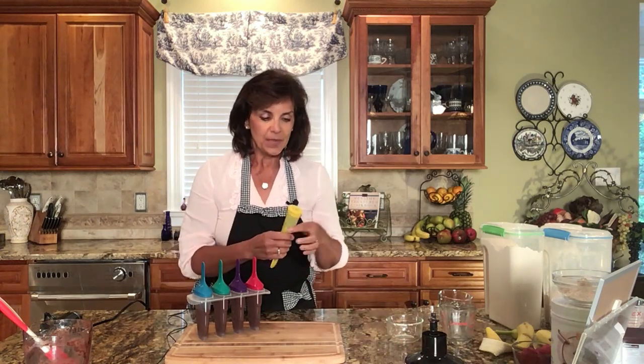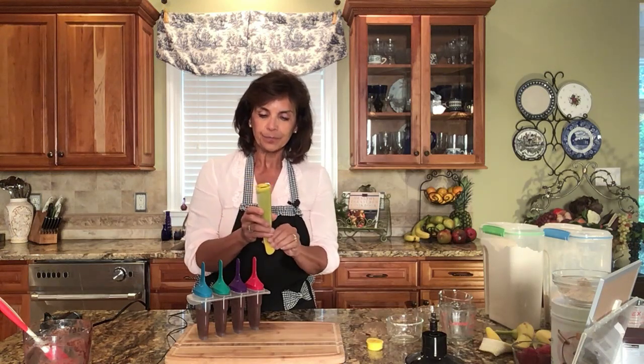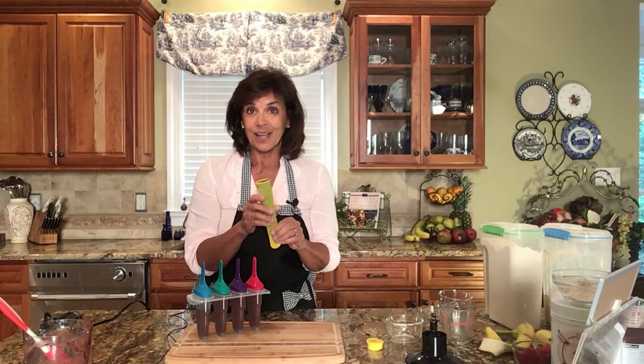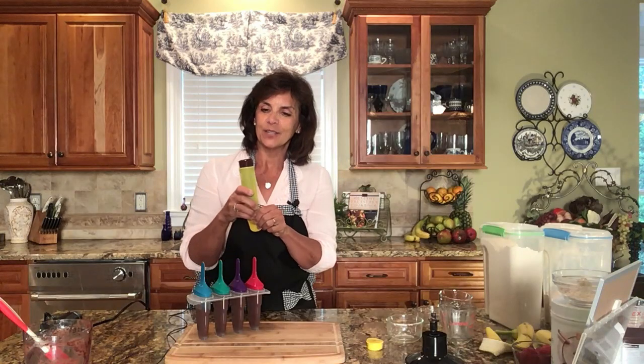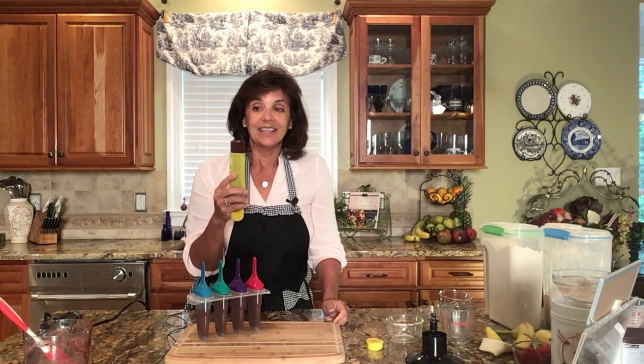I'm going to pop these in the freezer. Another way of making these is in squeeze pops — I'll give you a link to those below; we usually sell them at our conferences and they go fast. You can just squeeze these up, and here's our frozen fudgesicle that we made earlier — this is going to go fast!